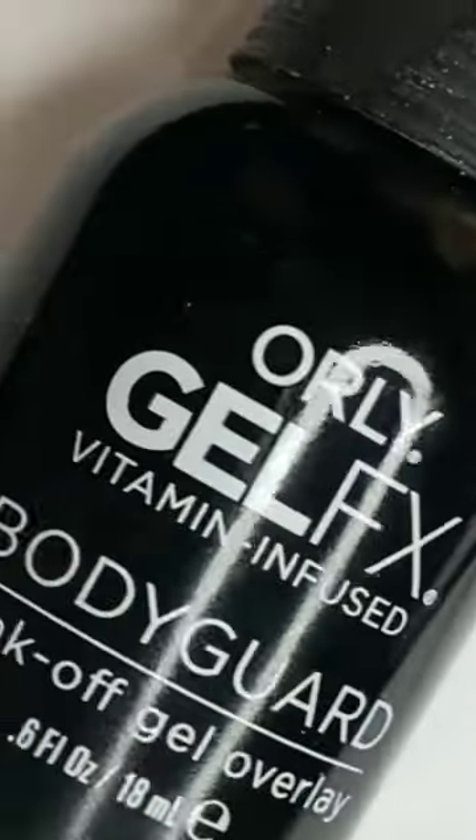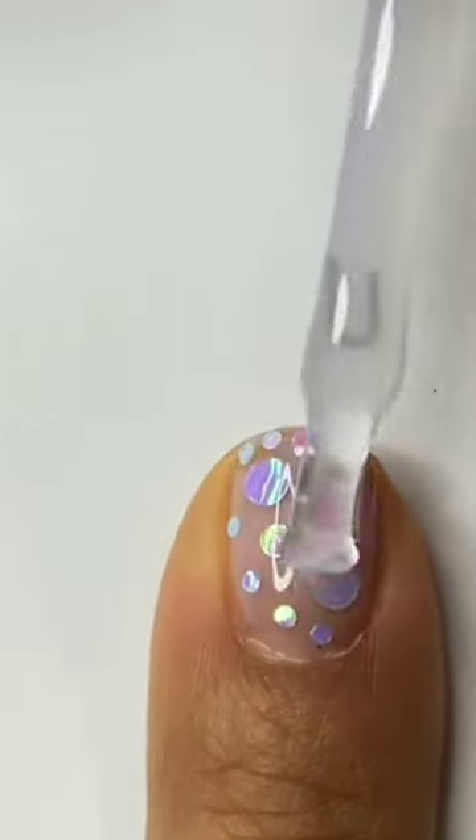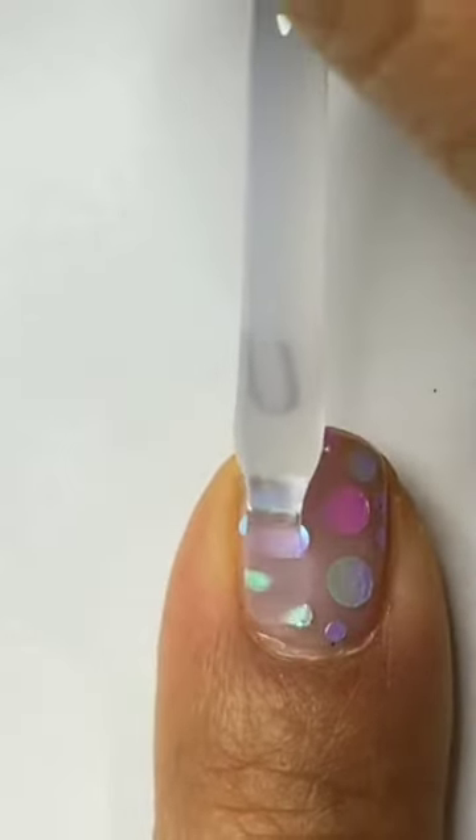We're going to flash cure that for 15 seconds, then go in with our bodyguard and start to encapsulate it. Apply a medium coat of gel, focusing more of the product on the center of the nail and then lessening on the sides, so that way it doesn't look too thick.